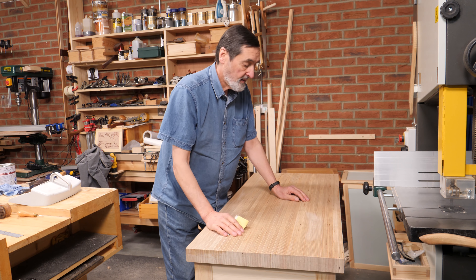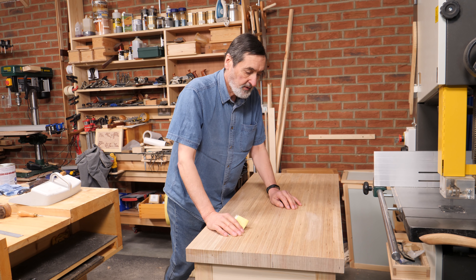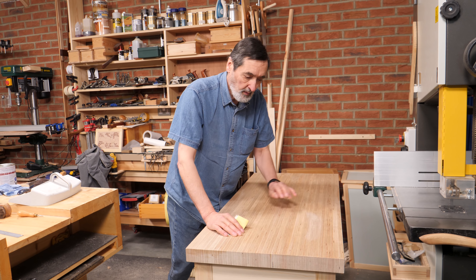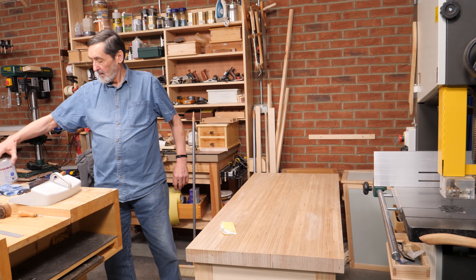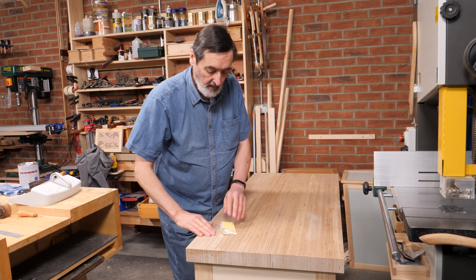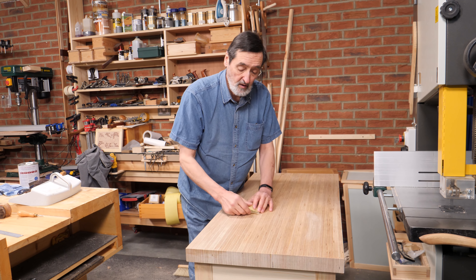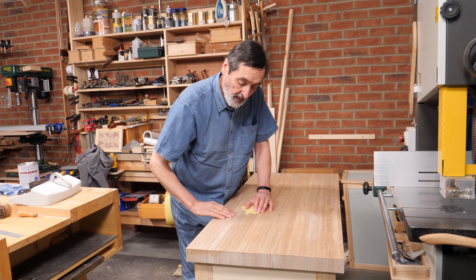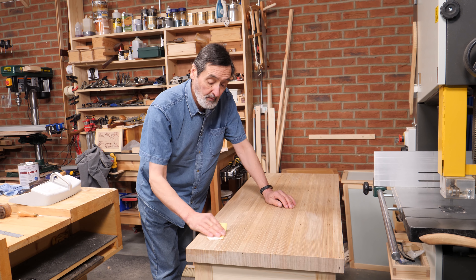I put a coat of water-based finish on the underside of this tabletop, and I want to put two more coats on. I'm experimenting with a new brand. This first coat really fuzzed up the surface, but the second coat — when I sand it, it's like silk. I'm surprised because this is just plywood.